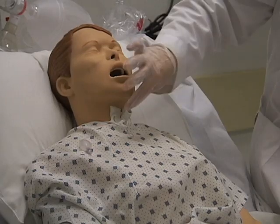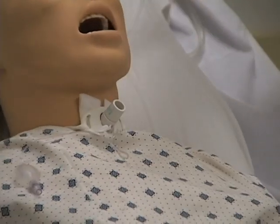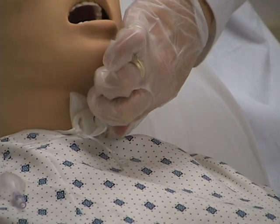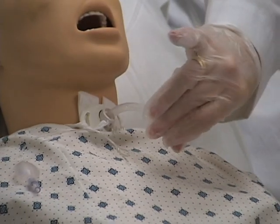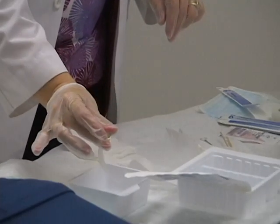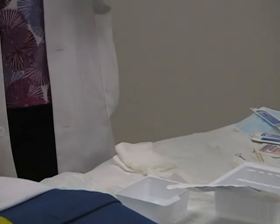When you look at the tracheostomy, you're going to see that there's a little blue dot that lets you know it's locked. You're going to turn the lock counter-clockwise one quarter turn. You're going to lift out the cannula, taking it and dropping it into your peroxide and saline solution. You're going to let that soak for a minute or two.